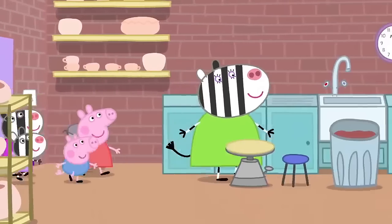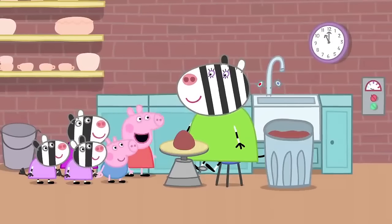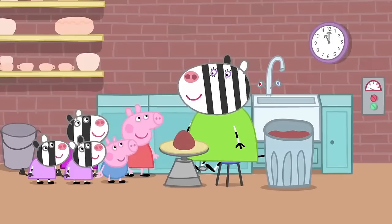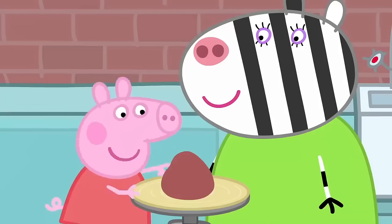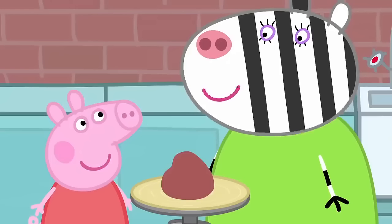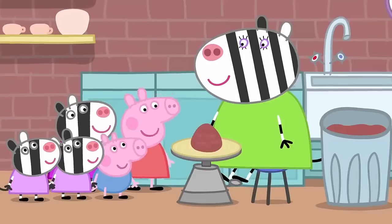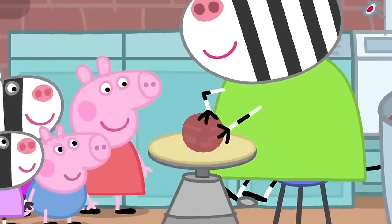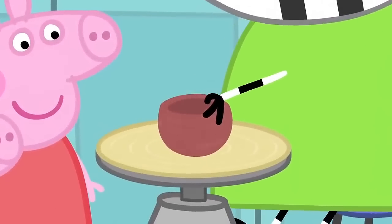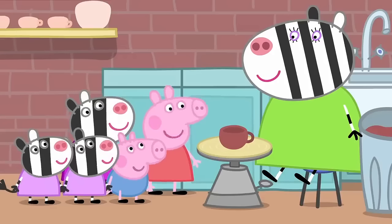This is where Mrs Zebra makes her pottery. Let's make this tea set. What's that? Clay. All pottery starts off like that. But it's soft like play clay. We need it to be soft so we can shape it. But later, it won't be soft. Mummy Zebra is making a little cup on the potter's wheel. One cup. Wow.